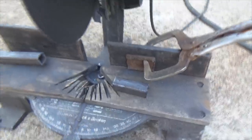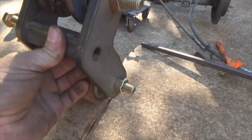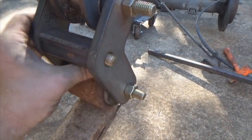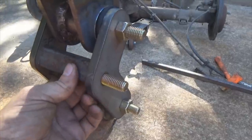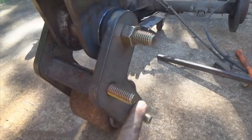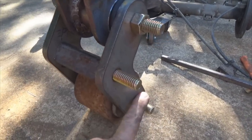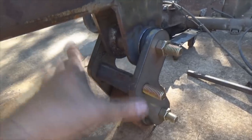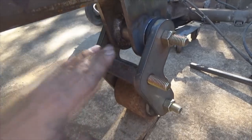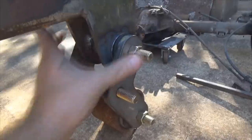Your second piece is cut — don't touch it right away because it's hot. Take your first piece that's already cooled down, pull the bolt out, put it in place, and slide the bolt through. Then we're going to figure out how to position this. To do that I need to take the bolts out so I can swivel the boom shackles all the way up and all the way back to find my limitations.